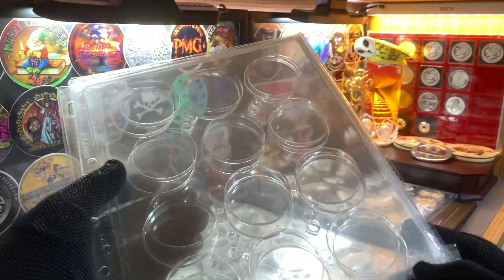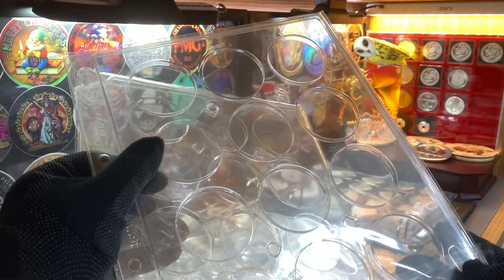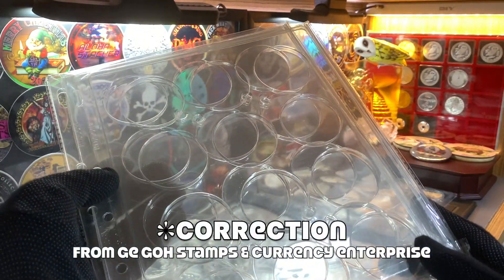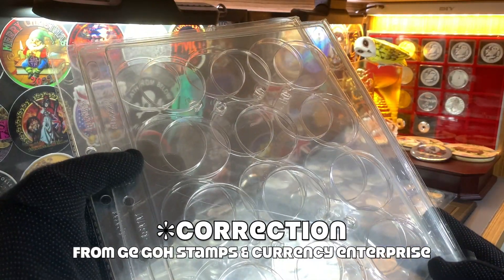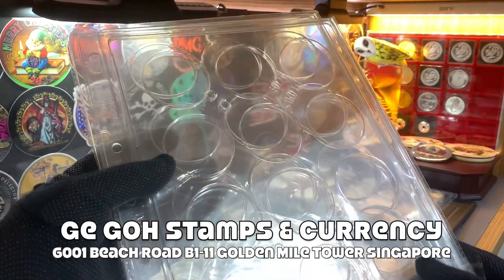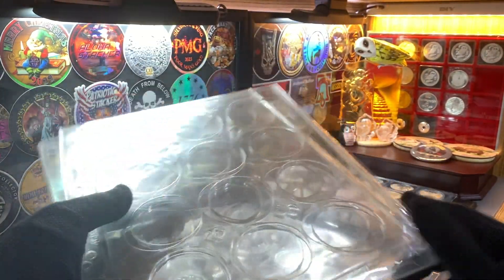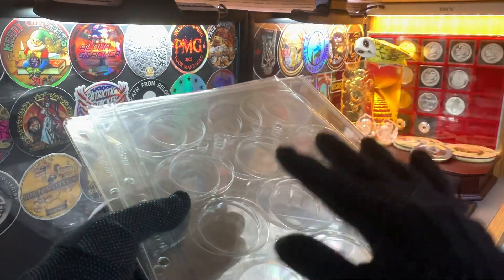As such, I managed to source a couple of these sheets over here. These are made for round coin capsules, and they are from Happy Philatelic Agency, a coin store located here in Singapore. These are made in China, they are relatively cheap — I believe I paid around $2 to $3 for each of them. And for this video, I'm going to transfer all these coins here into these sheets.